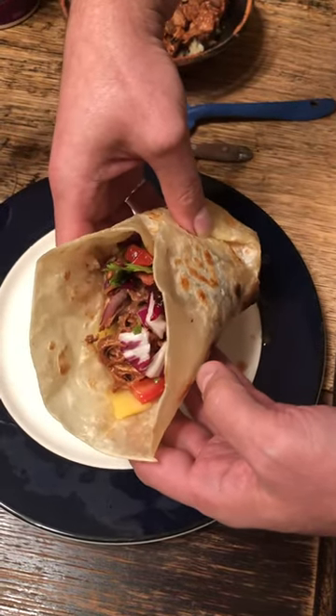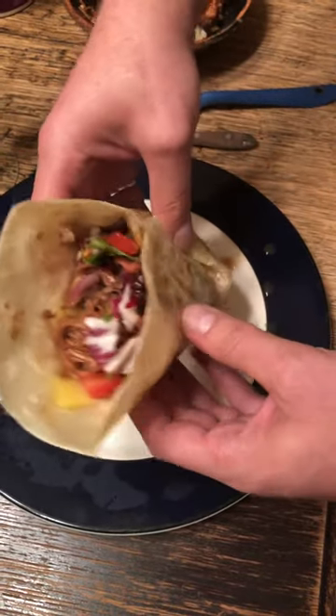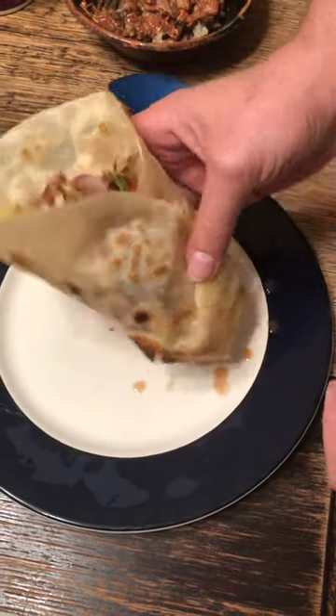This is a duck fat burrito tortilla and it's amazing. And there you go — that's how you fold a burrito at home.